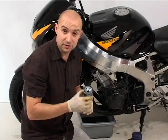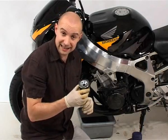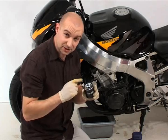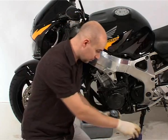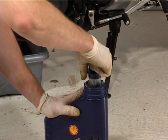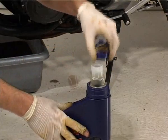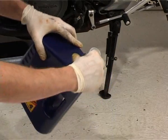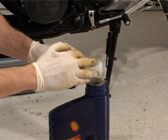Fitting the new oil filter is dead straightforward. The only thing you have to do is smear a little of the new oil round the rubber seal. So get some oil out of your new tub and just wipe a finger full of new oil over the rubber seal. This allows the seal to turn easily as it compresses against the mount and so allows you to tighten it to the correct torque.